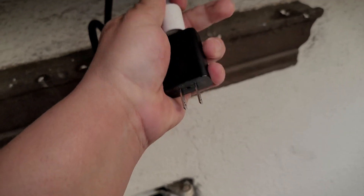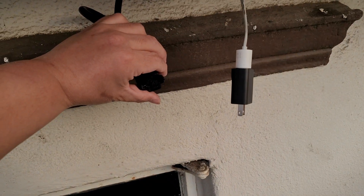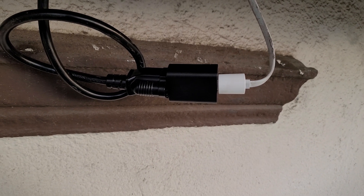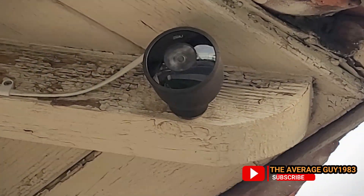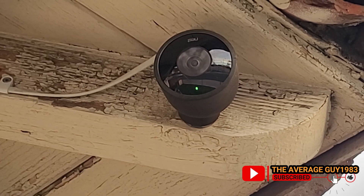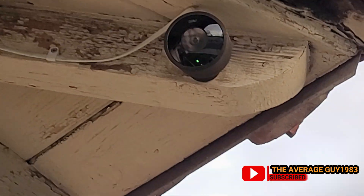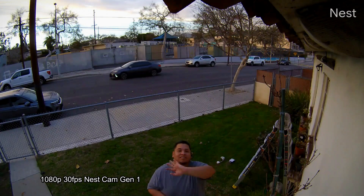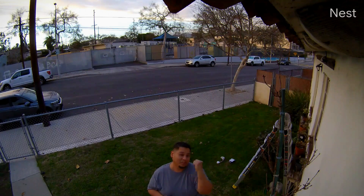I'm holding the camera while I do this. The cable's in — let's go ahead and plug in the power cord. All right, the power cord is plugged in. Let's see if we can get some power on the camera. Here we go — bam! We have power. Let me make sure the camera's working and I'll be right back. Looks like my camera's working 100%!